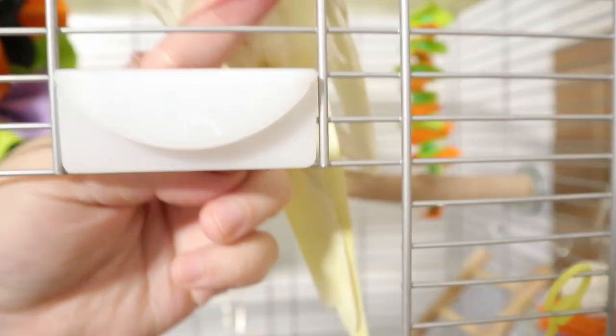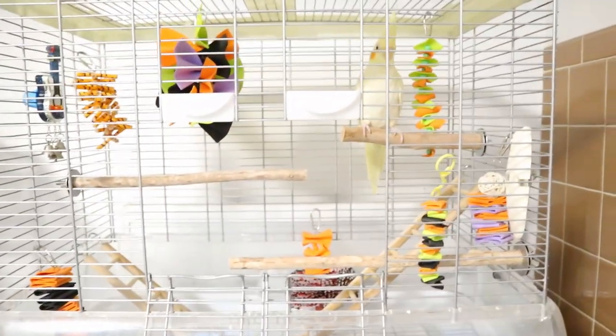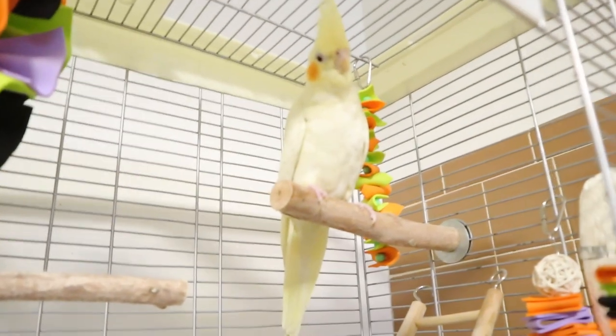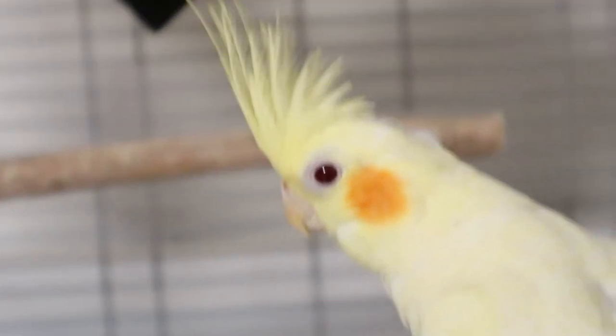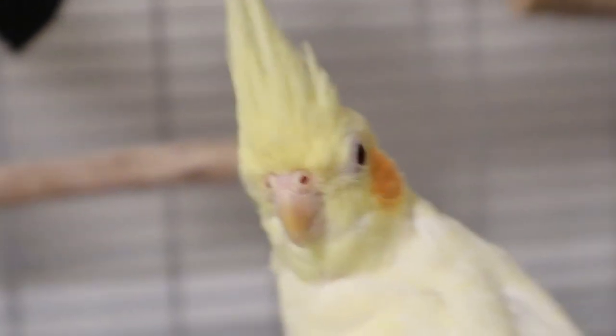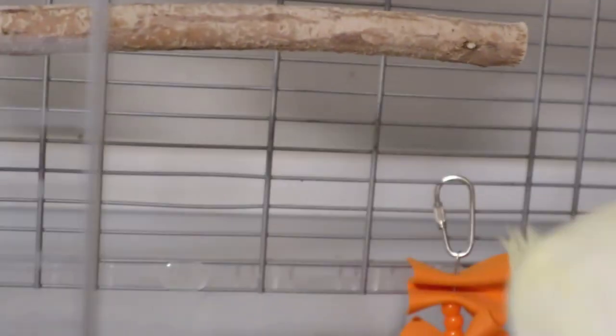Muffin, please go in — step down. Oh no, you want to come out? No, come on — step up, step up. Good girl. Okay, so Muffin, what do you think? Do you like your new cage? I made a new toy. You can tell that she's a bit frightened — don't worry, I know they look spooky but they're fun toys I made for you. Do you want me to help you get in, or can you get in yourself? Oh, you can get in yourself! Good girl.